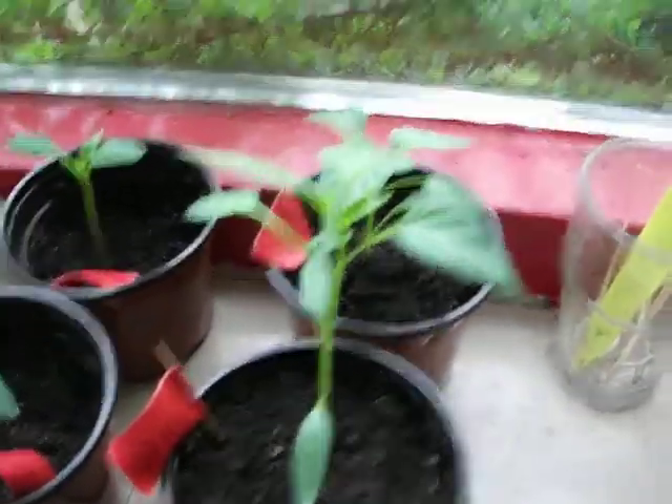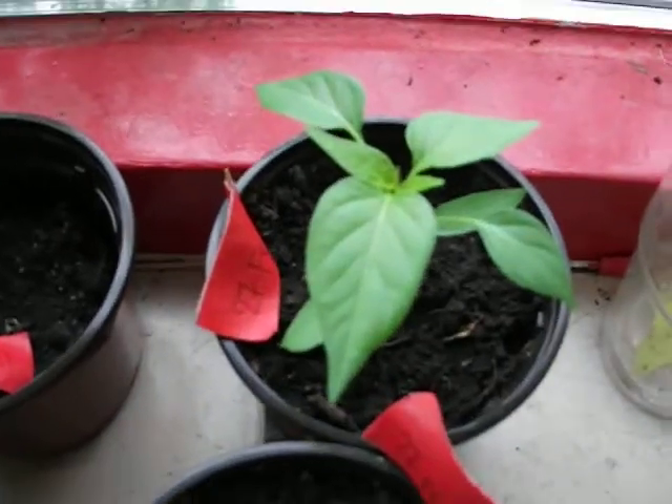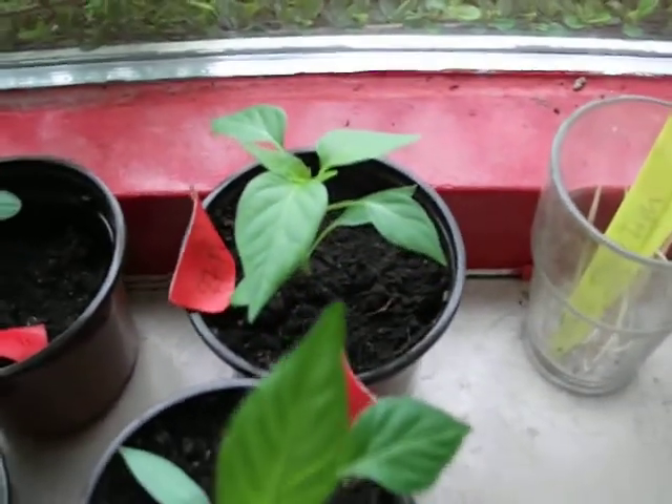And then over here are some of my peppers. And over there, Spanish pepper — or I think that's the same as a cayenne pepper.